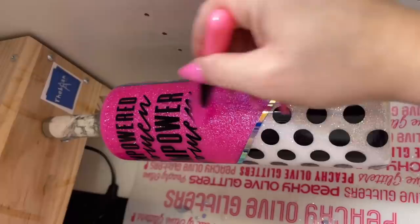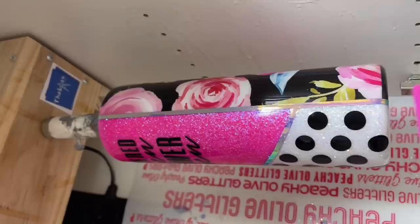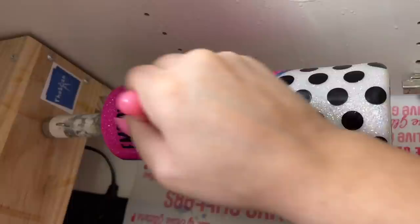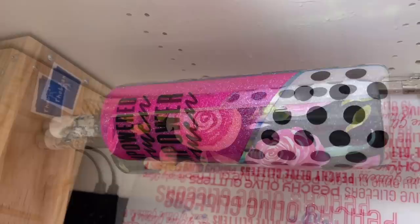Once I was done with all that vinyl work, I wanted to lock it all into place with Counterculture DIY's Quick Coat — the same stuff we used earlier to seal our glitter. I'm applying it using a silicone brush while my cup is on the turner. This is a water-based urethane sealer; you can find it at counterculture diy.com. I'm going to coat the whole cup, not just my vinyl, because this also helps lock in any contaminants that would stop us from getting a really smooth final coat.